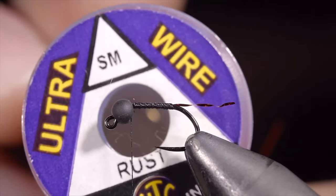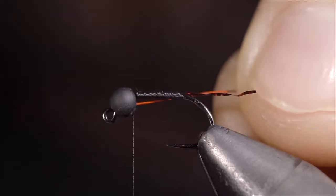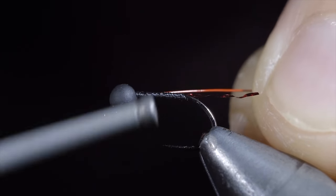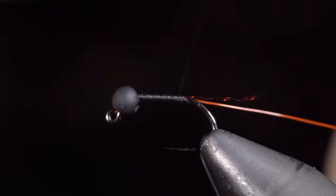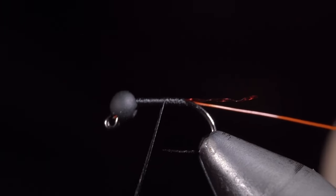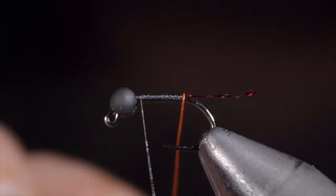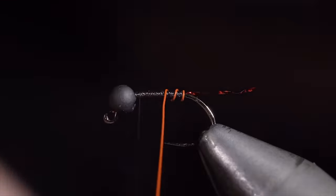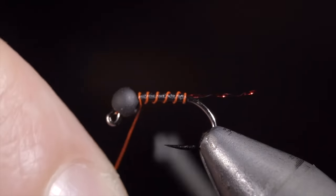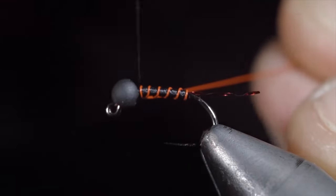Grab some wire — here I'm using small in the color rust. Insert the wire into the bead, secure tightly, and wrap towards the back of the fly. Once we reach the tail, we'll reverse directions, wrapping our thread towards the bead. Once complete, grab your wire and begin wrapping it in open spirals towards the head of the fly. Take your time to ensure that each wrap is evenly spaced. Once you reach your bead, secure, taking thread wraps both in front as well as behind the wire, then helicopter the excess free.